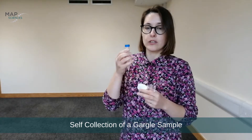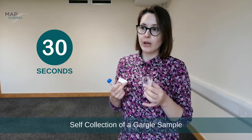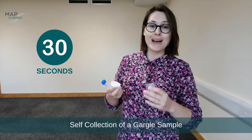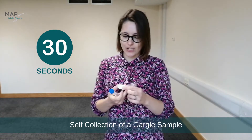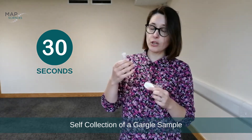Take the water to the back of your throat — do not swish it around your mouth. It is important to just gargle for 30 seconds. I will demonstrate how. Then spit your sample into the tube, put it back into the bag, and send it to us.